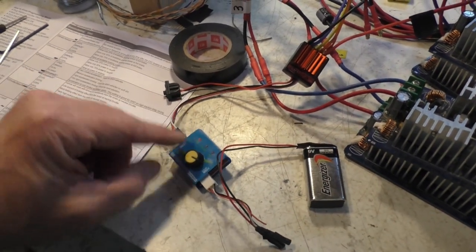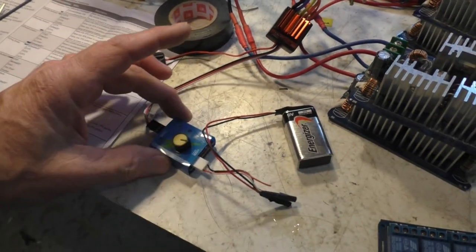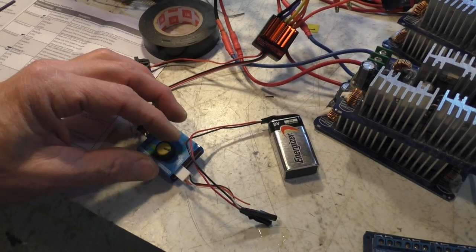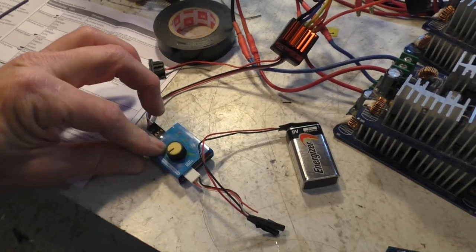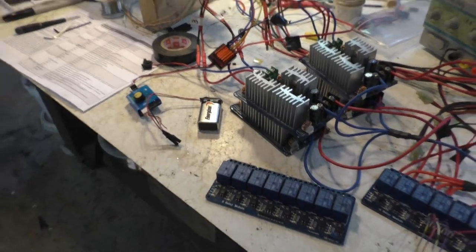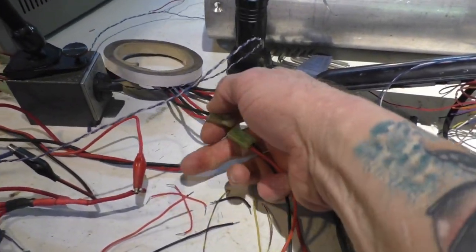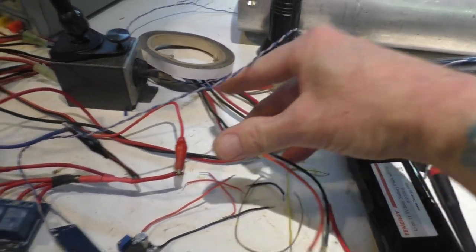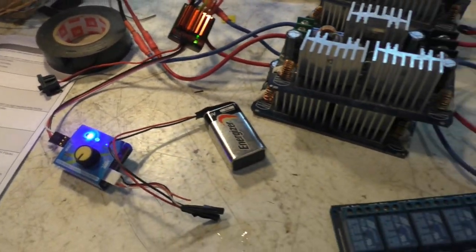I've got some solid state relays that we may use for the ESCs instead. Anyway, I got the motor running — one direction and the other — but when I turn it up too fast it locks up and goes dead. The ESC has no lights and nothing responds. Turning it off and back on does nothing. I have to actually unplug the battery — which in future will be done by a relay — plug it back in, and then it comes back to life.